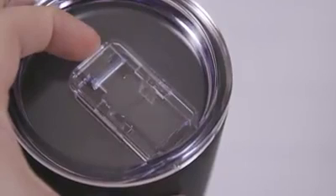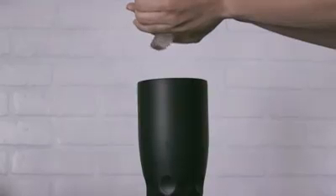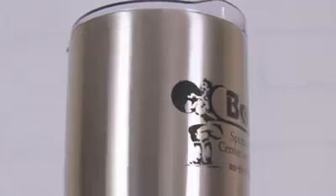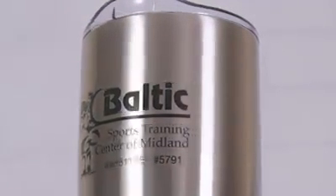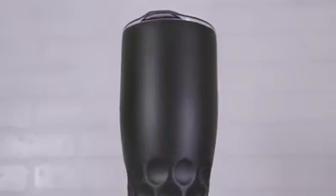A spill resistant slide action rubber gasket lid keeps all of your liquids right where you intended them to be. Field tested in the wild against popular retail brands, this tumbler excels at just a fraction of the price. Available in silkscreen options and laser engraving, the 30 ounce Himalayan Tumbler is a perfect way to display your brand or message.